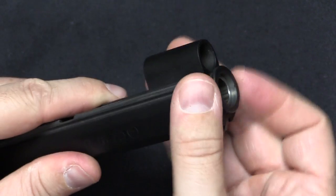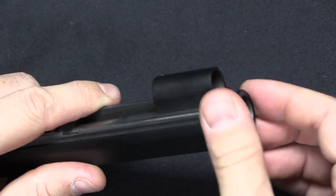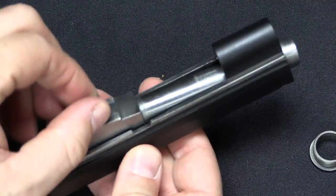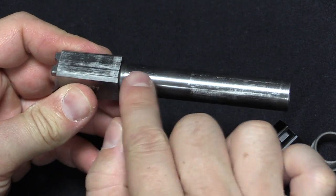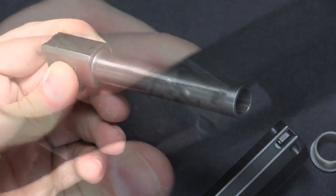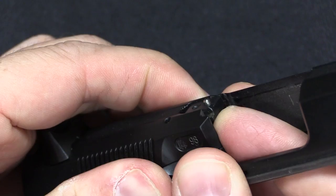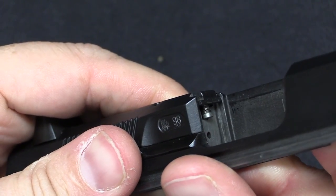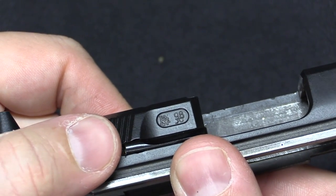To get the barrel out, we have to unthread this bushing — this is totally alien to CZ. That comes out, and then you can lift the barrel out. There are no locking lugs on the barrel; it uses the front of the chamber section as the locking surface. The 97 also has a loaded chamber indicator built into it, which is this spring-loaded little pin. When there's a cartridge in the chamber, that pin gets pushed up. From our proof mark there, this is a 1998 manufactured gun — really quite early, as they only introduced these in 97.